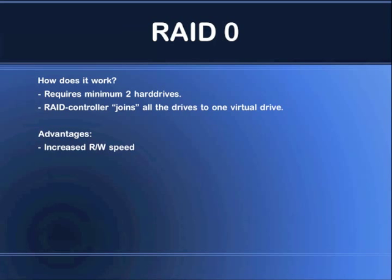The reason why is that with one single drive, you are limited to the speed between the hard drive and the motherboard or the disk controller. For example, let's say this is 100MB per second.